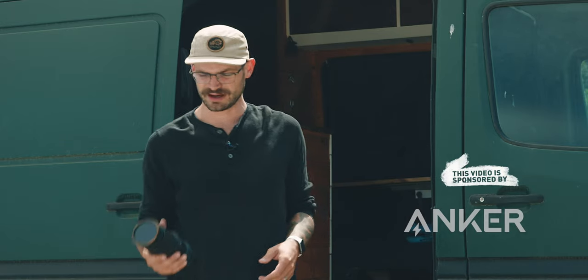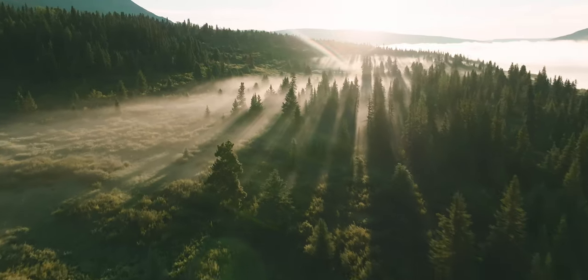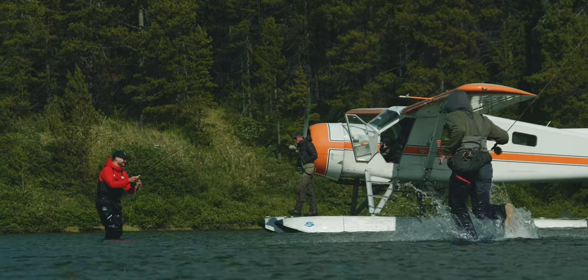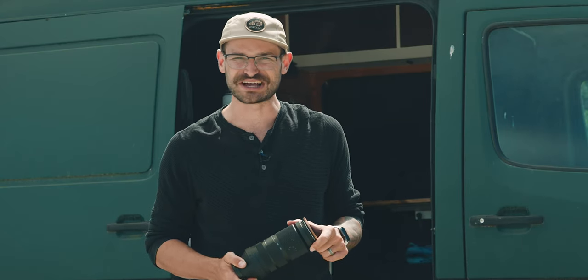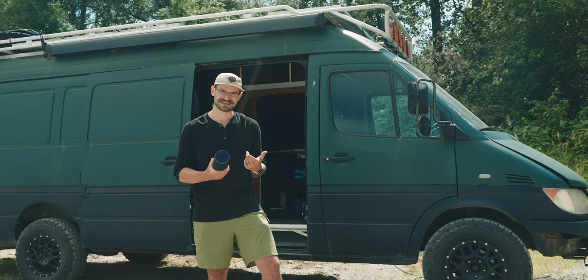This is the Sigma 100-400 and I just brought it with me up into the Canadian wilderness to an area that's twice the size of Yellowstone and filmed a bunch of really nice shots with it. I think it punches above its weight class. Let's talk about this lens for video.